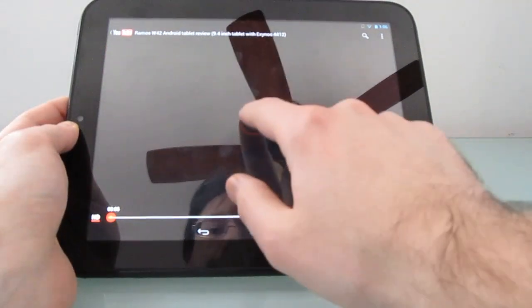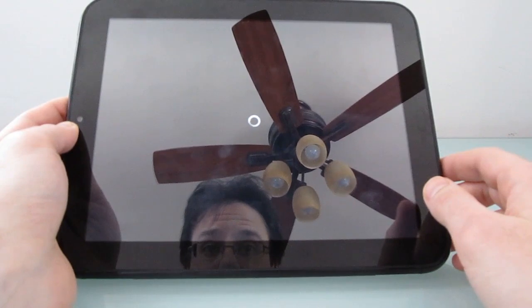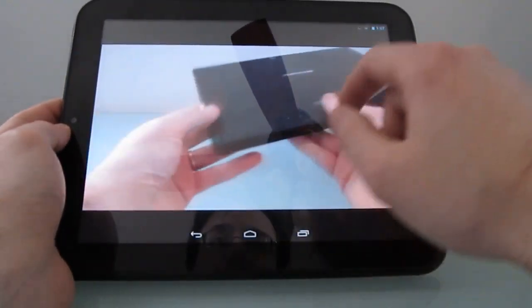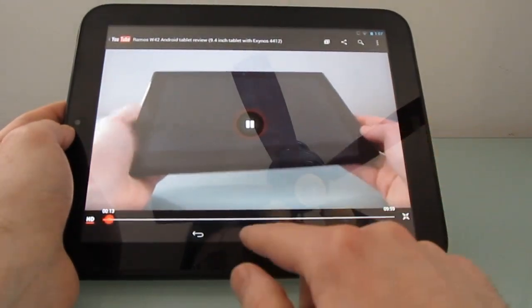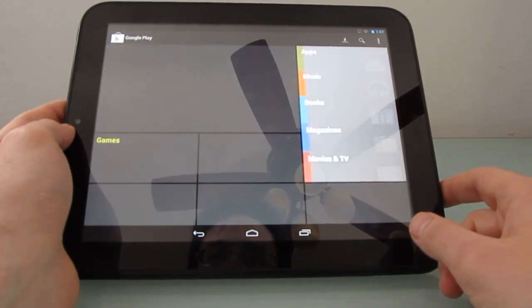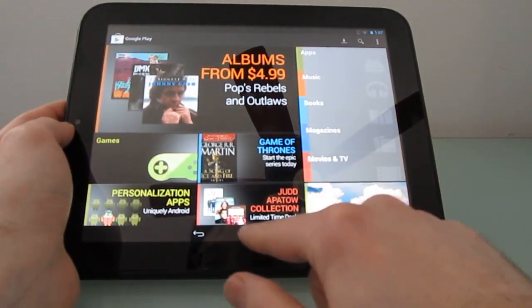YouTube — same deal. So here's a video of me doing a video of me. The Google Play Store works. I can't tell if it's taking a while to load some content because of my Wi-Fi connection or the software.